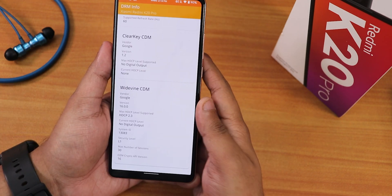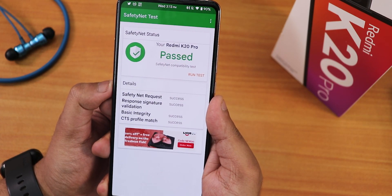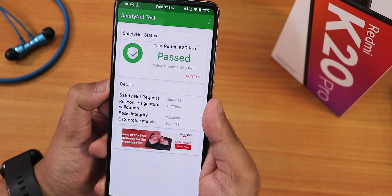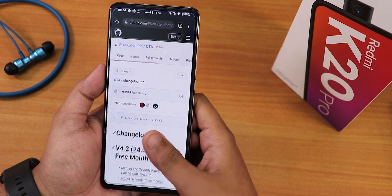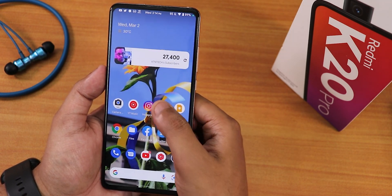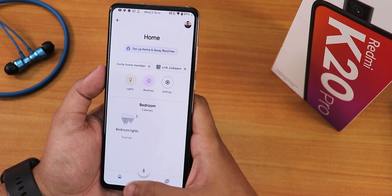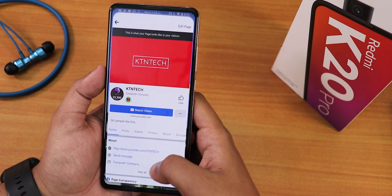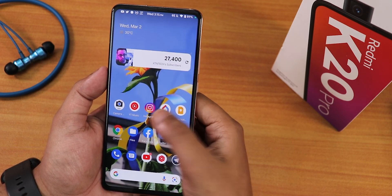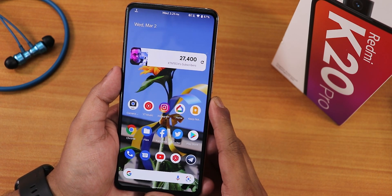DRM info shows L1, so you can stream Netflix or Amazon Prime in HD without issues. It passes the SafetyNet test out of the box, so banking apps like Google Pay or SBI Card work without problems. Multiple apps stay in memory and switching between them is fast and snappy — no lags or stutters. AnTuTu benchmark scores and CPU stress test results are also available for this ROM.